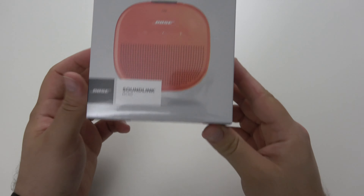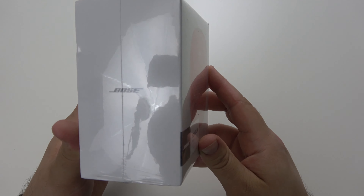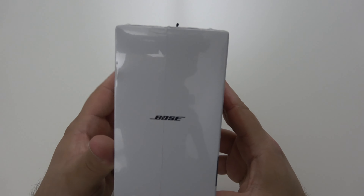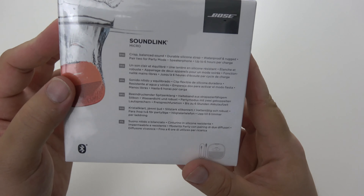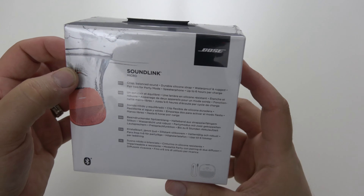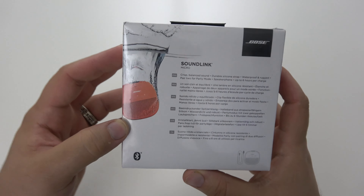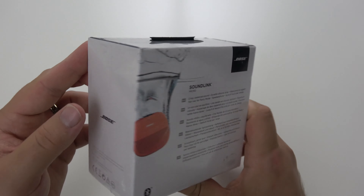We're gonna do an unboxing, we're gonna pair it up, we're gonna see what's inside, we're gonna see how it sounds, we're gonna have some fun, find out if it's worth it. We have the Bose SoundLink Micro — just looked it up — we are looking at a $99 price tag. This is, I believe, the water-resistant one. As you can see there's an image of it going into the water, so I think it's safe to say you can put this in the water.